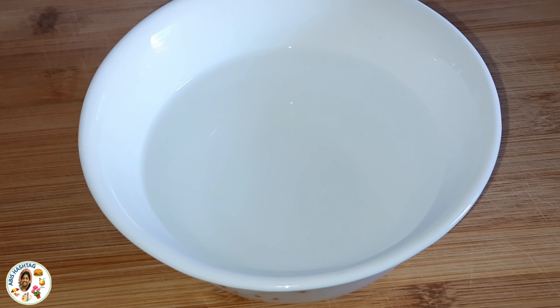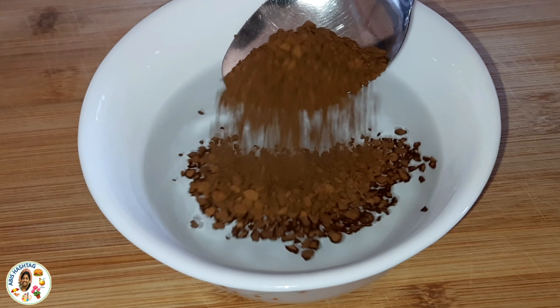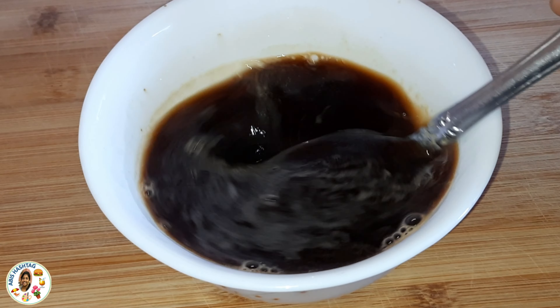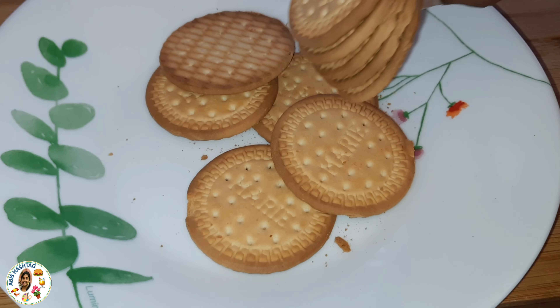In a bowl, I am going to add some water. I am going to add a spoon of coffee powder and mix it on the side.